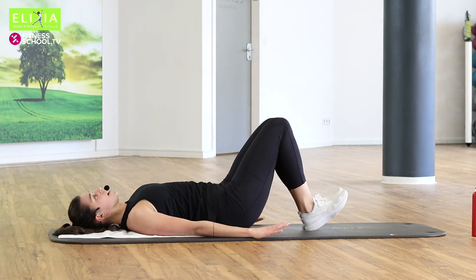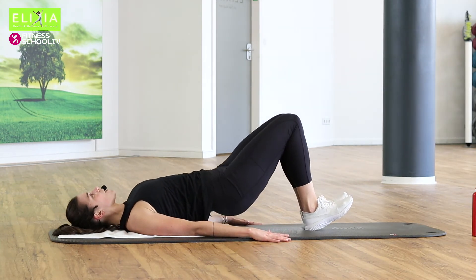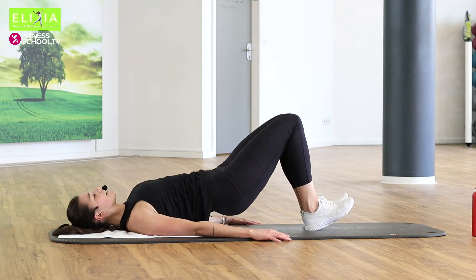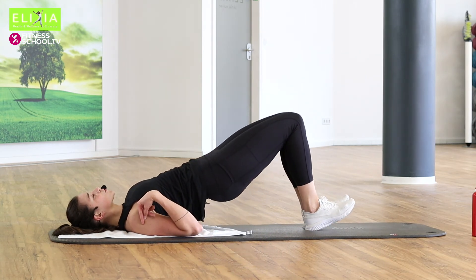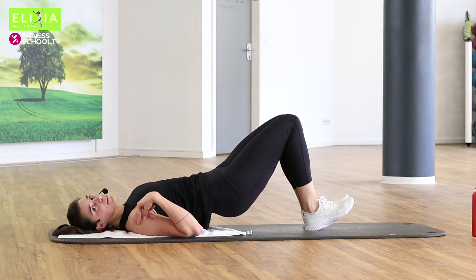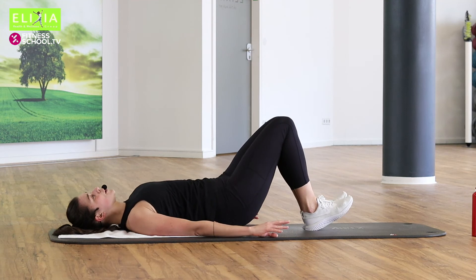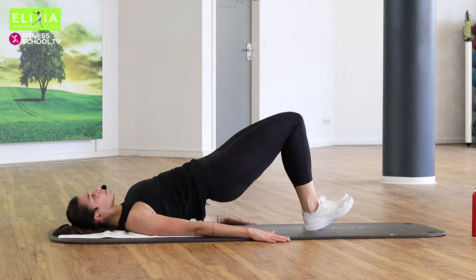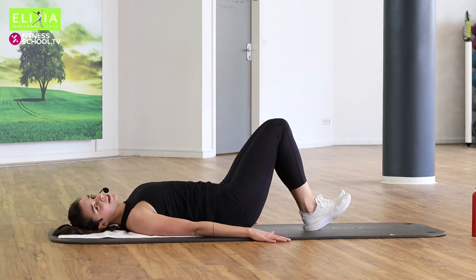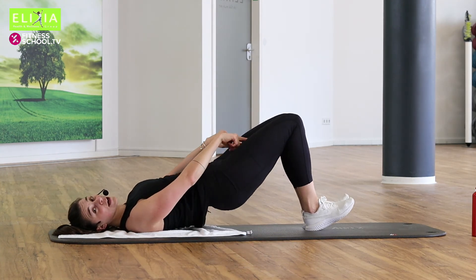And down. Hebe und tief. Ausatmen, einatmen. Achte, dass die Schulter und die Schulterblätter bleiben auf die Matte. Schließ die Knie. Viermal noch. Ausatmen, einatmen. We are working the inner thighs. Zweimal noch.